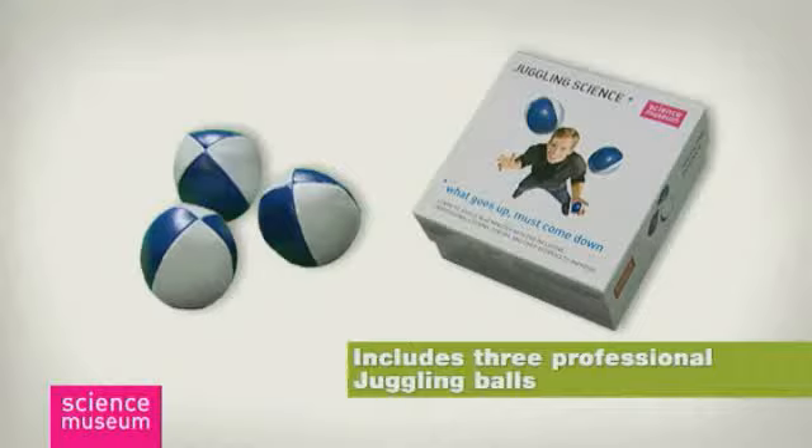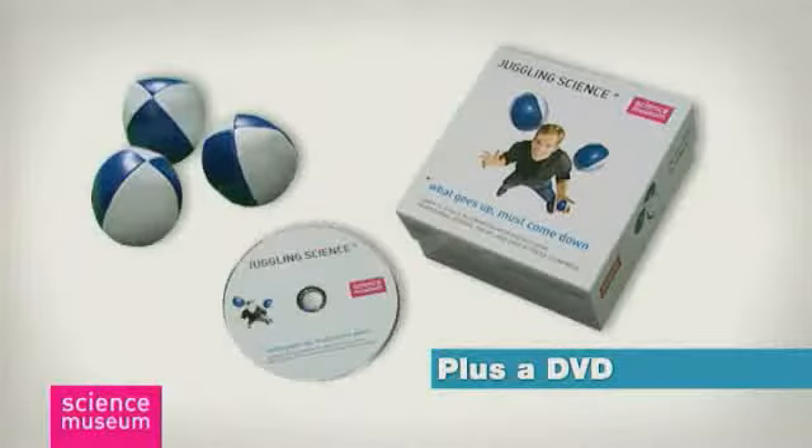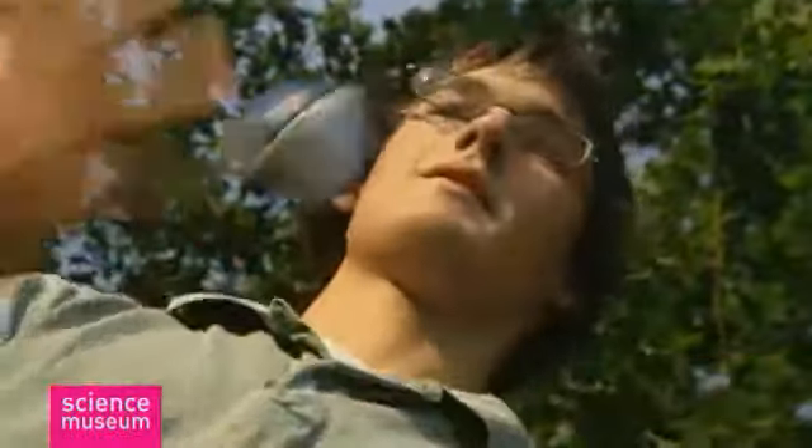Included in the box are three professional linseed-filled balls designed for juggling and a DVD that takes you in easy steps from novice to skilled juggler. You'll even learn some highly impressive tricks with your new-found skill — the world's your oyster.